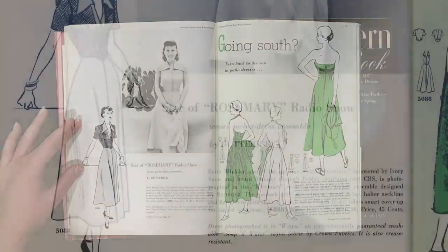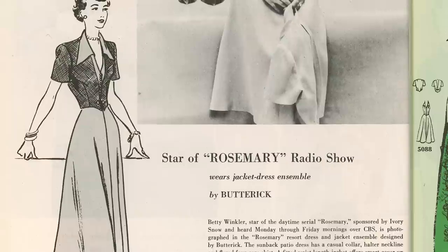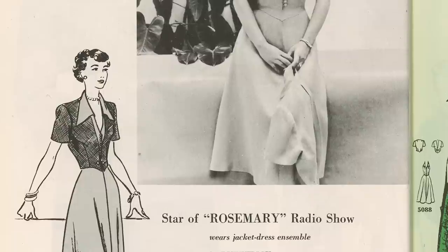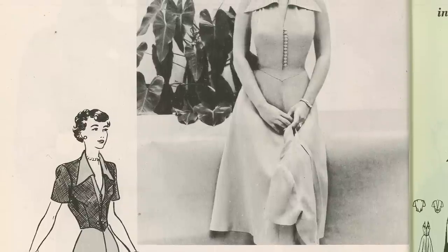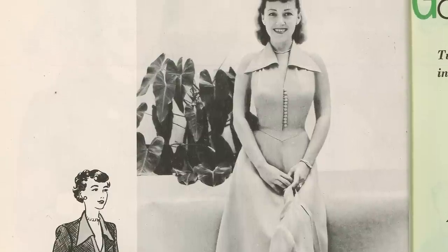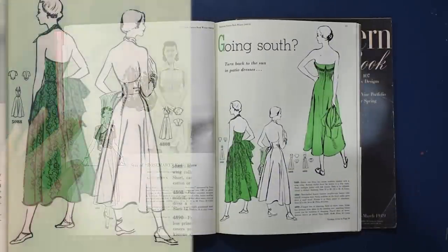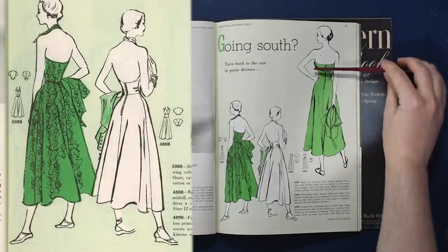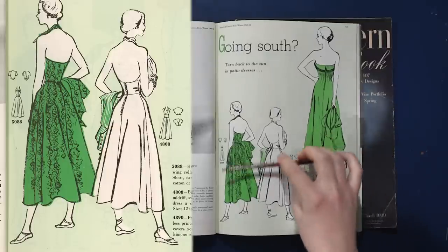We have the star of the Rosemary radio show wearing a jacket dress ensemble for Butterick. Betty Winkler, star of the daytime serial Rosemary, sponsored by Ivory Snow on CBS, is photographed in the Rosemary Resort dress and jacket ensemble. The sun-back patio dress has a casual collar, halter neckline, and flared four-gore skirt. A fitted waist-length jacket offers smart covering up — can't have a halter neck with a bare back just anywhere. Lots of bare-backed halter neck and strapless dresses here as we enter the 1950s, and fuller skirts on these dresses.